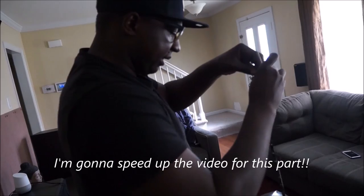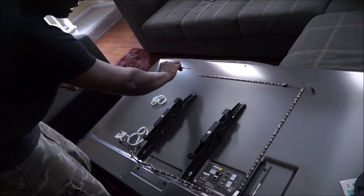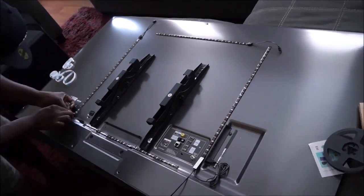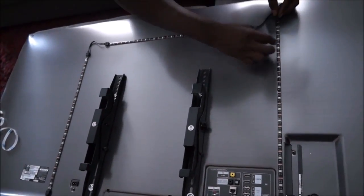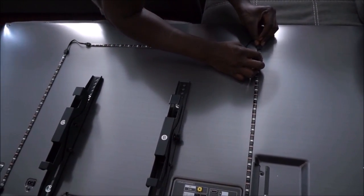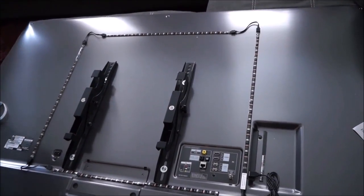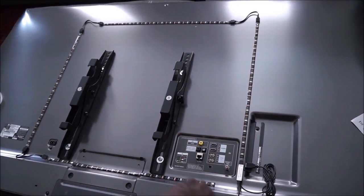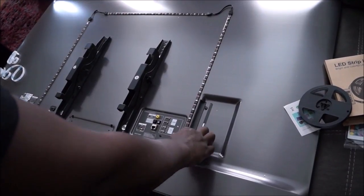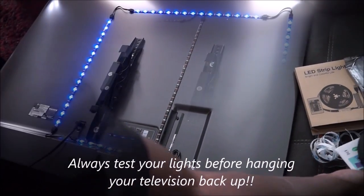I'm gonna lay out my second piece, make the connection — that's three. Pretty simple. It's a little crooked here but I'm not worried about it. I already made the connection to the USB port so I don't have to worry about that again. So all I got left to do is put this bad boy back on the wall.